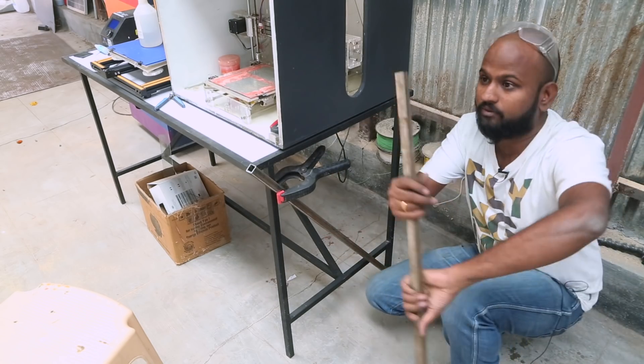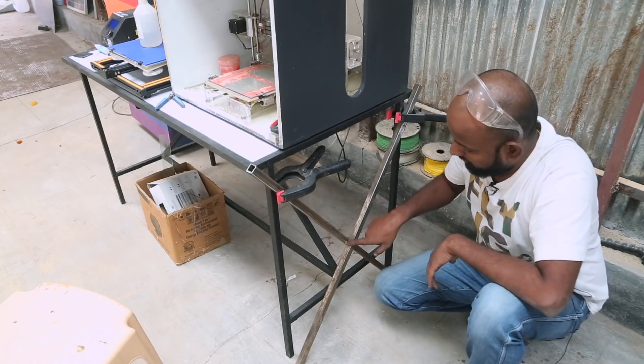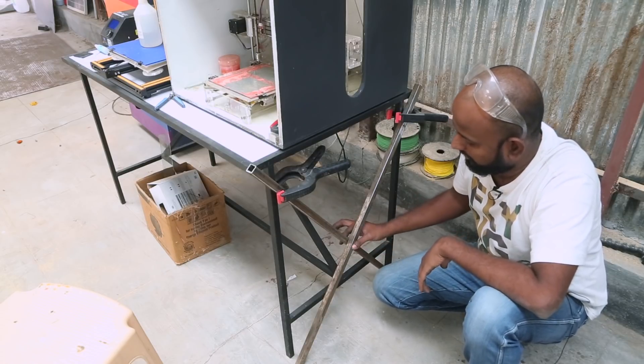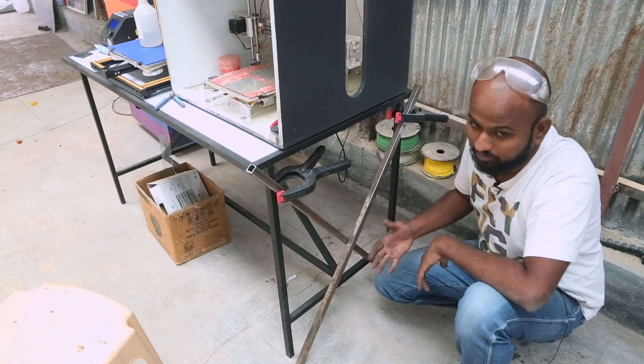For the other leg, I have this piece, which is going to come from this till here. Now I have to actually cut over here and then weld it to this piece, so that I don't have an X shape. I just want them to overlap on each other. So I have to mark this, cut it, and then do it.